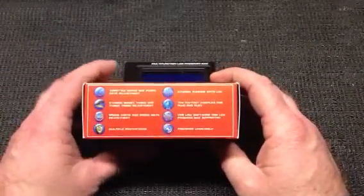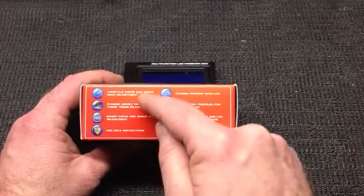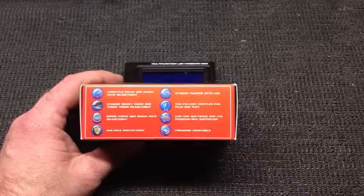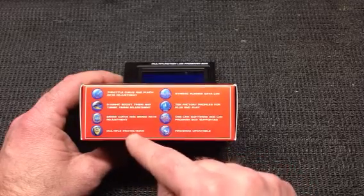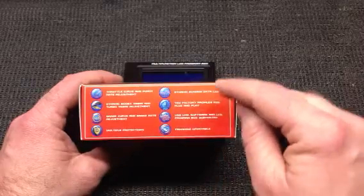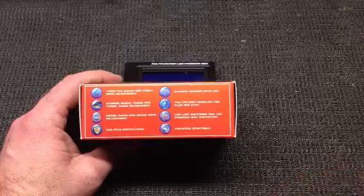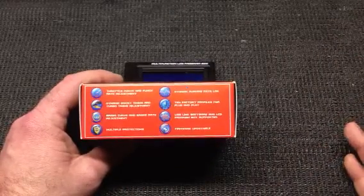When you look at the side of the box, you get a brief description of some of the features. You've got your throttle curve and punch rate adjustments, dynamic boost timing and turbo timing adjustment, brake curve and brake rate adjustment, multiple protection — I'll cover that in a minute — and dynamic running data log. This thing has a built-in data logger so you don't need an external piece attached to your vehicle, and no extra software either.